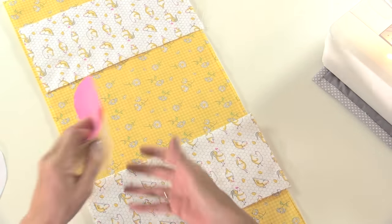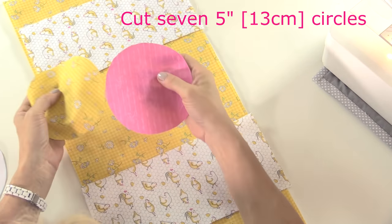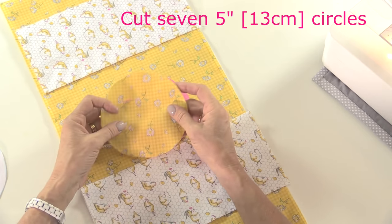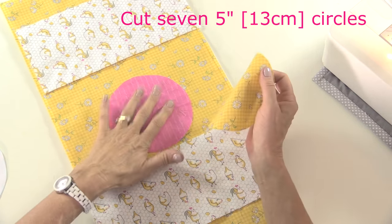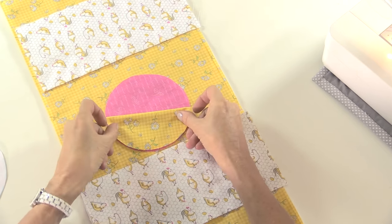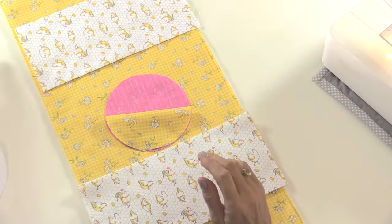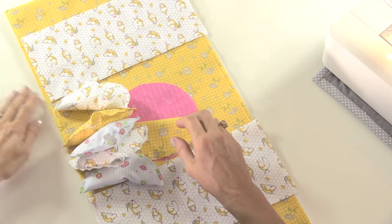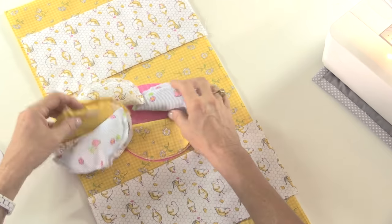You'll need six five inch circles. I'm using one which is going in the centre which is plain, and then I've cut seven circles - one in the centre which is plain and then six of the pattern ones - and these are going to be folded in half and sewn and stuffed. I'll do that in just a second, but I have already done the other five, so that's what they look like.